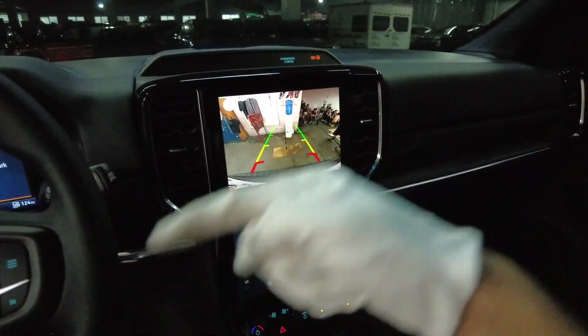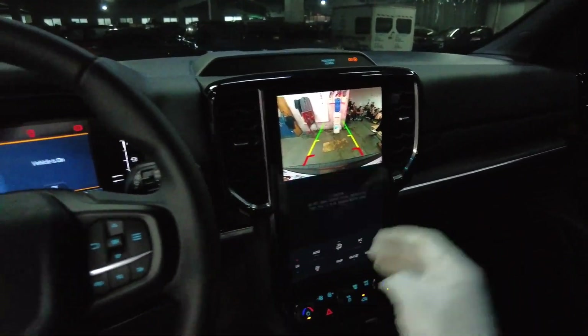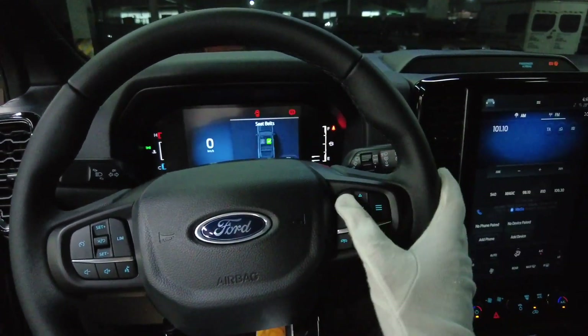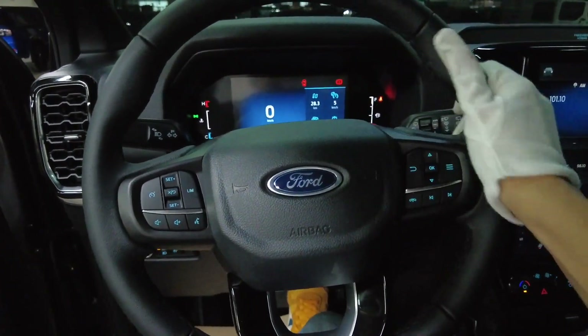The reverse camera is the wave type — not the layer type. It will change its shape and follow the contour of the object behind you. There's also a digital instrument screen and the same steering wheel as the previous model.